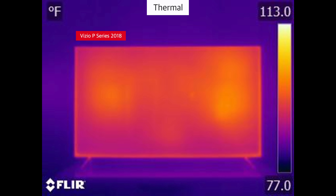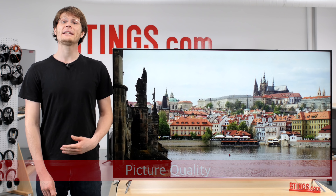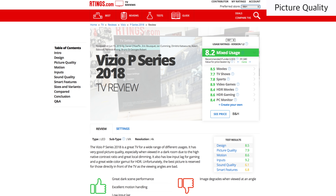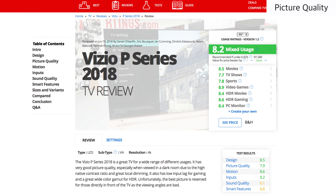Looking at the TV through a thermal camera, the heat distribution appears uniform. This is due to the full array local dimming. We'll now go over the picture quality. We'll be comparing to currently available TVs, but for the latest comparison with new models, see the review page which is linked below.